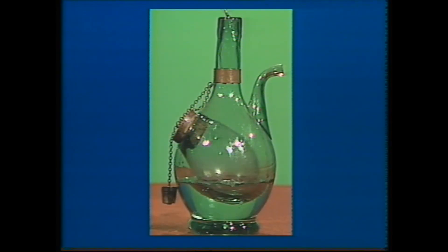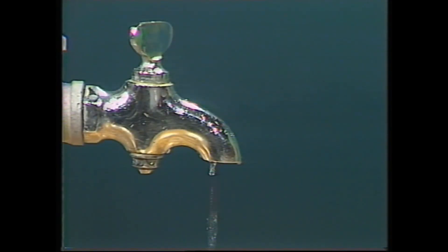Water takes on the shape of its container. A drip has no container, so it forms its own shape, but it's difficult to see what that shape is because it falls too fast. But if you can't see a drip's shape, at least you can study its tracks, and you'll see that each drip is really made up of a large drop and a small droplet.